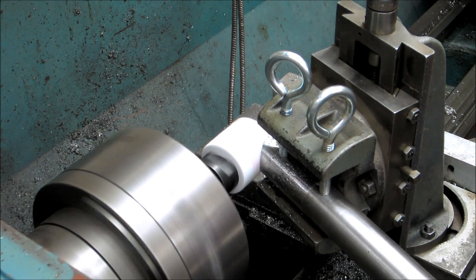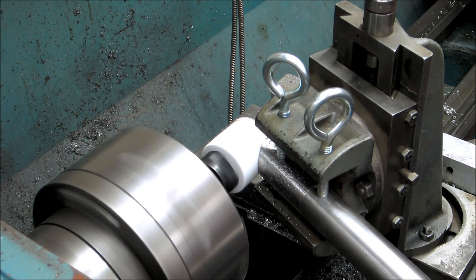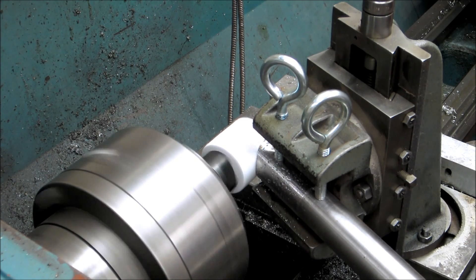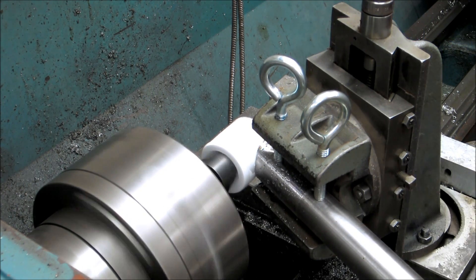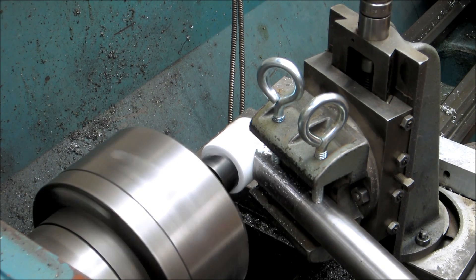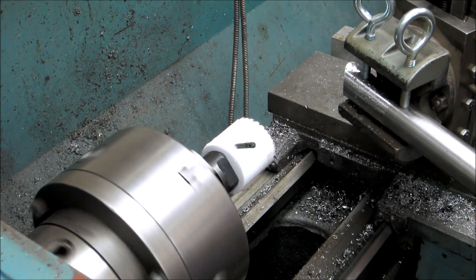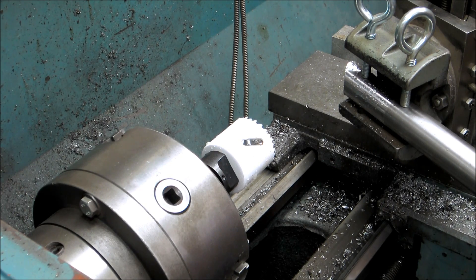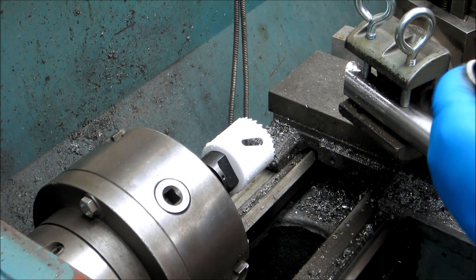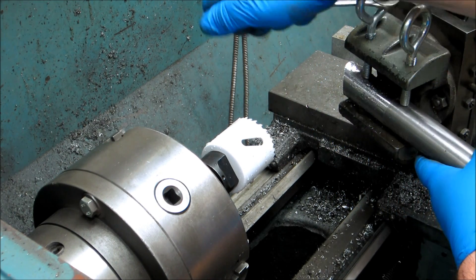It doesn't look like I got the tube in far enough to get a complete fish mouth. Oh, actually I just barely made it. So yes — I got it. I have a Harbor Freight tubing notcher and I could basically do the same thing, but watching that just once will basically show you why you would want to do it this way, if you had the choice.